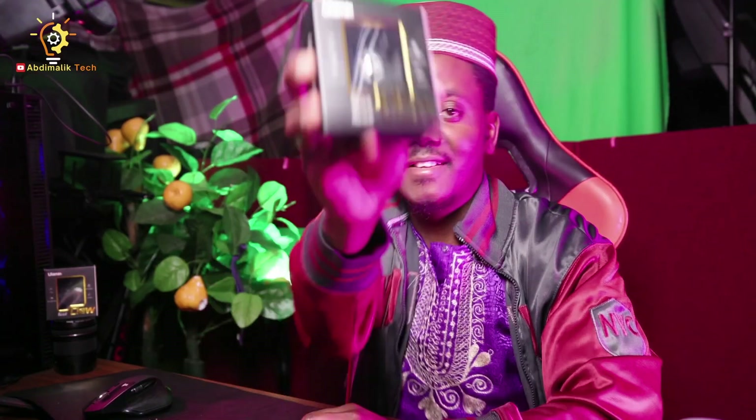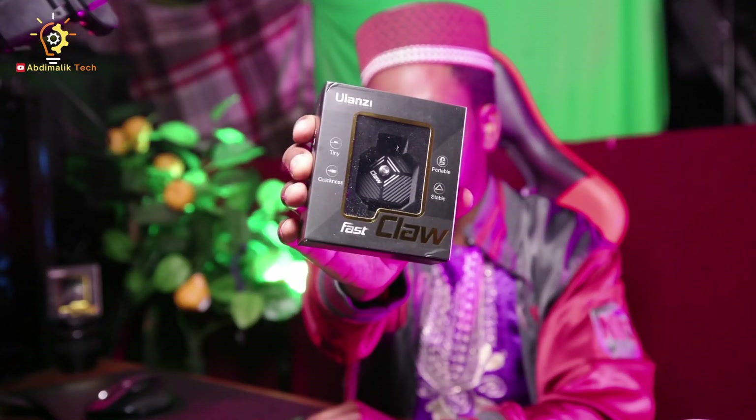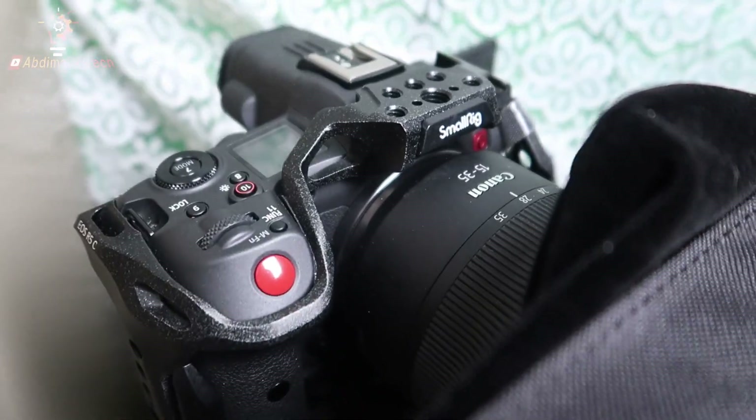Welcome! Today I want to tell you three things that I love about the Ulanzi Fast Claw. This thing can punch way above its weight. This is actually my fourth one — I truly love it and I want to share with you three things that I love about it and why I think it's worth buying. I'm literally right now using one on my camera right here and another on the camera right above me.